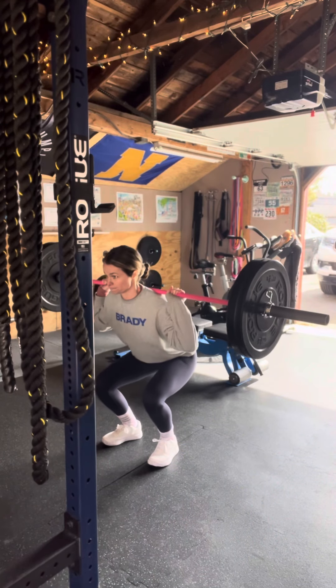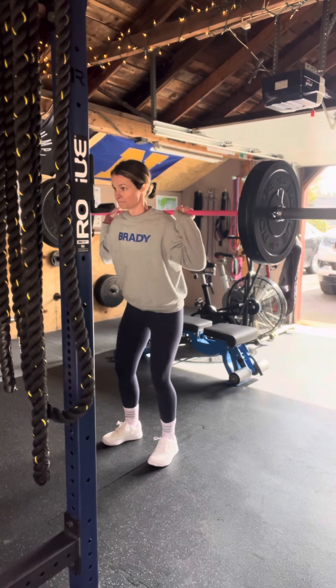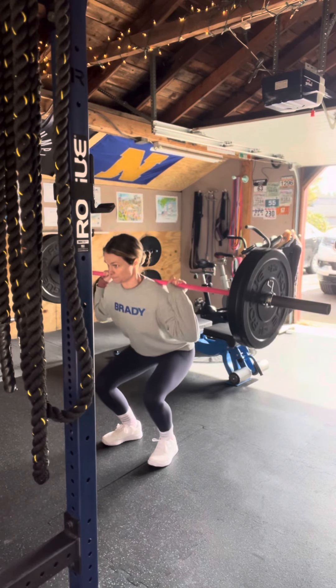Notice at the top of this rep, I'm setting my breath. I'm almost locking down my rib cage to my pelvis, creating almost like an airtight vacuum in there. This is going to protect my form and my lower back.